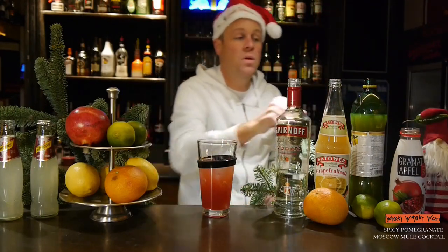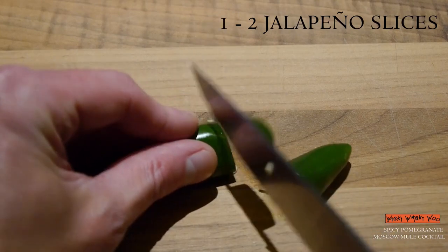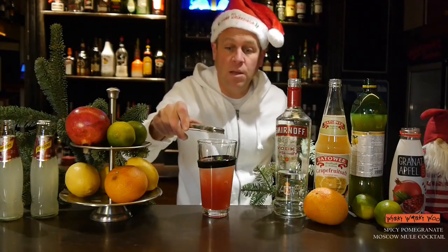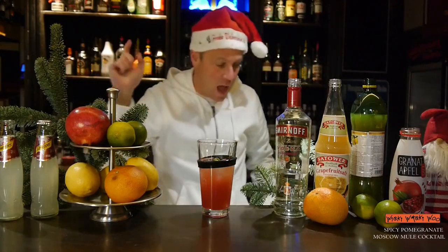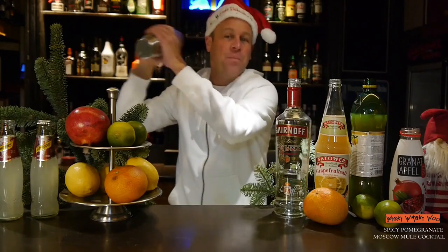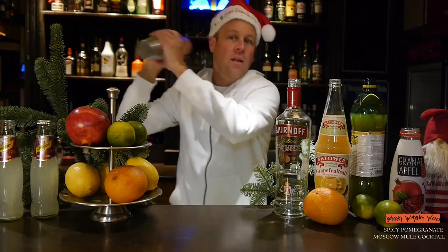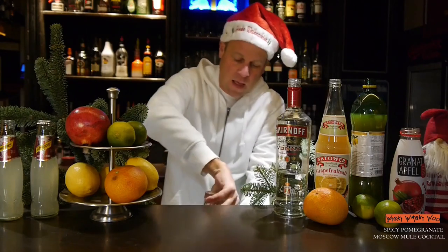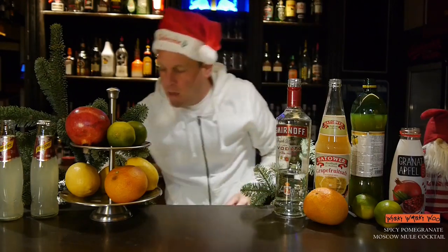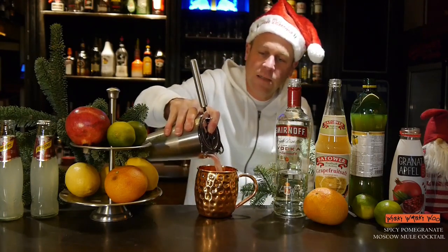And I need one or two slices of jalapeño. I put the cut jalapeño inside the shaker and then I shake it. Here is my ice-filled Moscow Mule mug and I strain it inside.